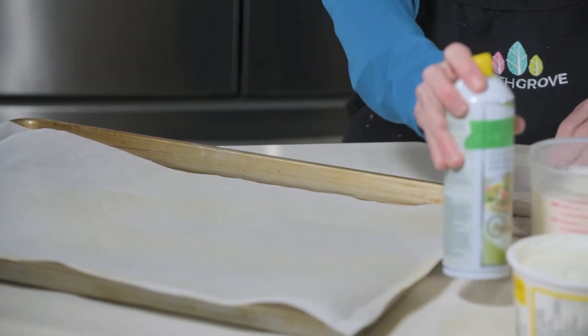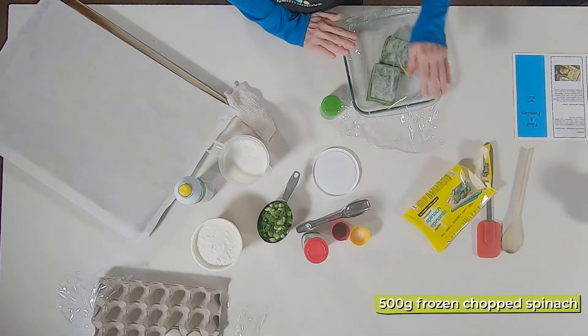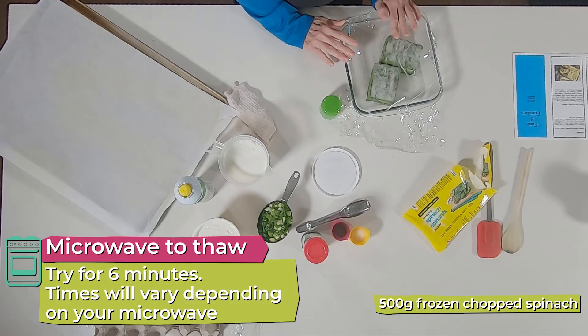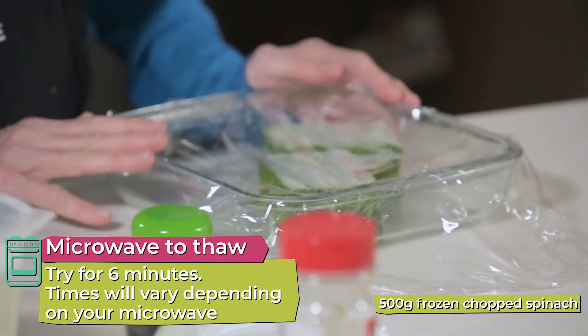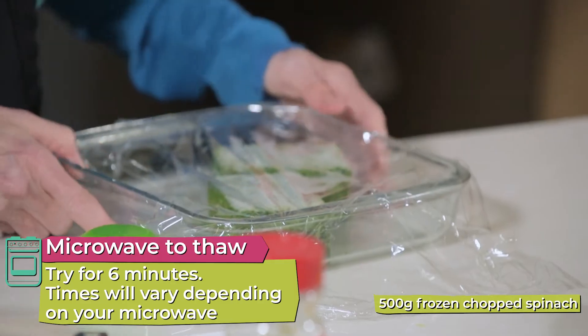The second thing I'm going to do is thaw the frozen spinach. We're going to put it in the microwave for six minutes. And while that is thawing, Maria will prepare the crust. So for the first part of our quiche, we will do our crust.